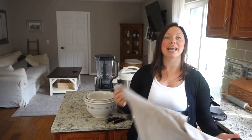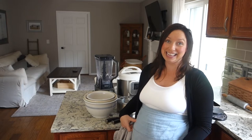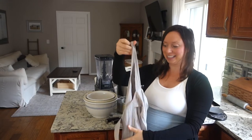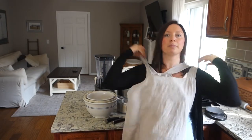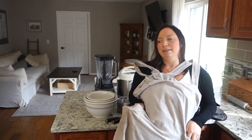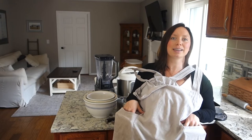My first kitchen essential is my apron. The aprons I wear for most of my videos are waist aprons or half aprons — honestly, because they look the best. But usually I just throw this pinafore apron over my head and call it a day. I like a pinafore apron because it covers everything, and it has these nice big pockets where I usually end up finding toy trucks and little treasures my son gives me throughout the day.